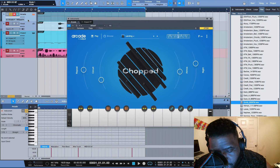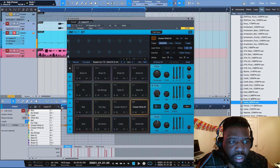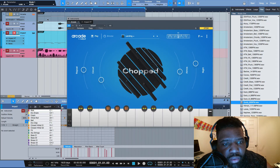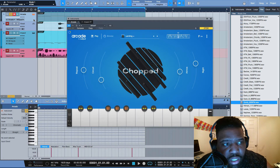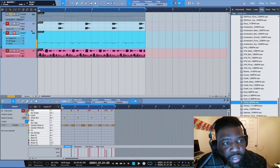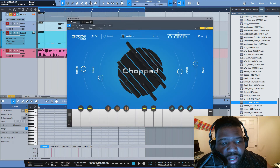The dope thing about the Atom is of course these knobs up here. You can move around to different plugins. I want to stay right there — I'm glad this isn't set up because I actually want to do this on the fly. To actually navigate through plugins like that you have to have setups selected, and you can do so many different things.